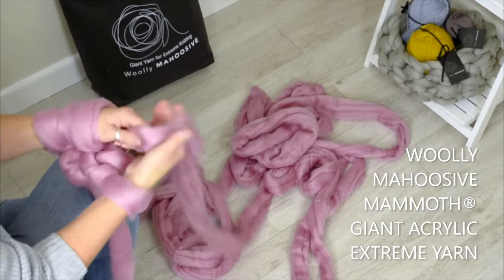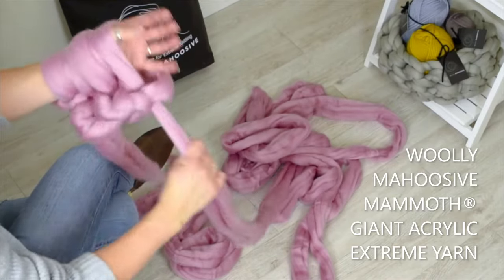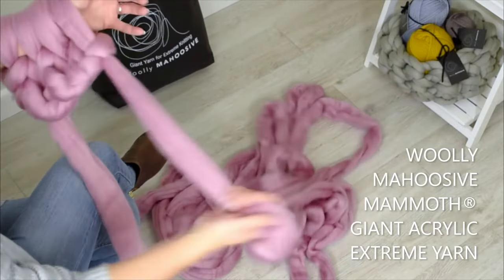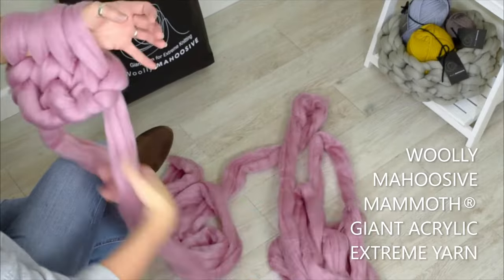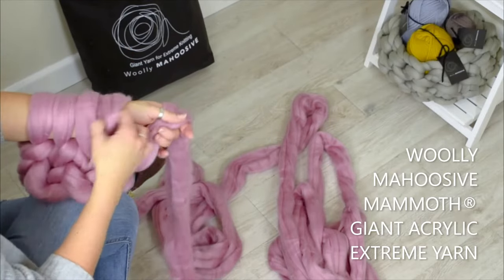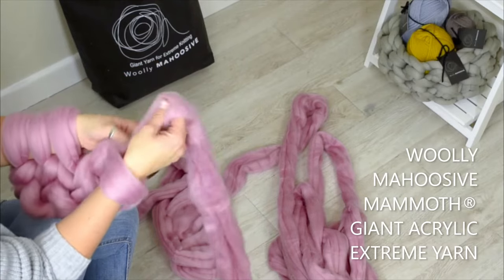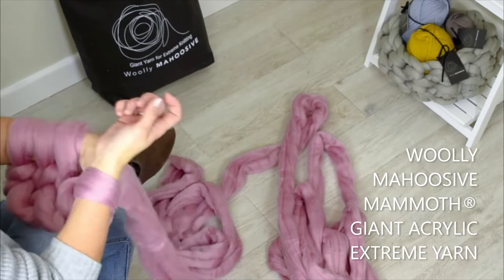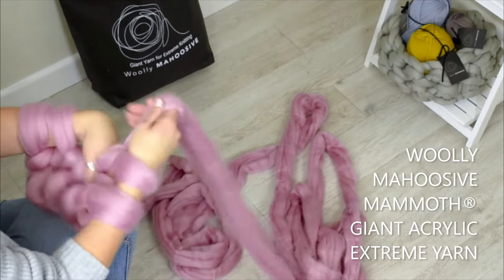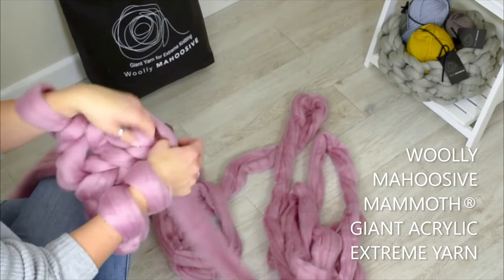I'm just doing this very loosely so that you can see the stitch, but you can adjust the tension however you want. I prefer it looser because I don't want to be uncomfortable knitting and don't want to cut off my circulation. Just pull this a little bit, but don't pull too much because it'll go all bunny. You want to keep your arms together — because if you start pulling your arms apart, you're going to totally lose the stitching and the pattern.